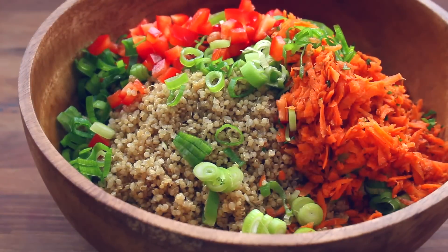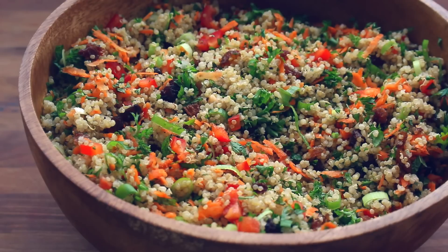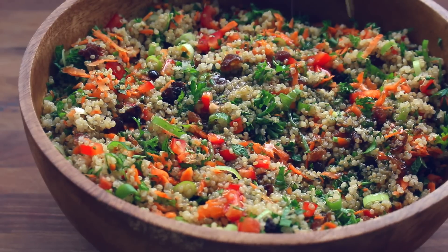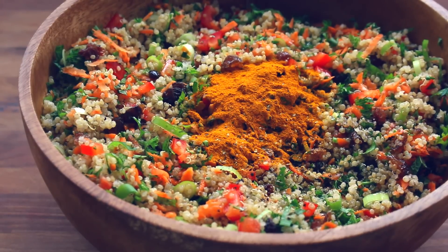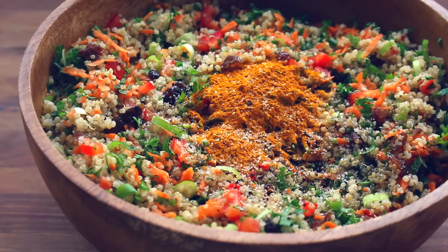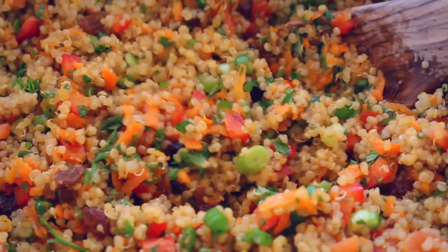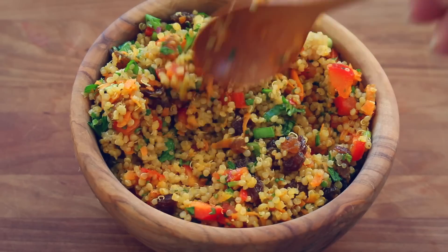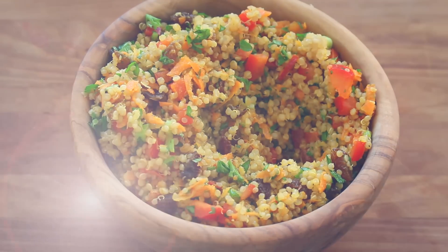Once you have all your ingredients finely chopped, you can just combine them all in a big bowl, mix it up a bit, and chill before serving. I think cutting everything into small pieces is the key to this recipe, and chilling allows the flavors to really come out. You can put it into mason jars and take it on the go, impress your guests and serve it at a holiday dinner party, or eat it straight out of the bowl just like me.